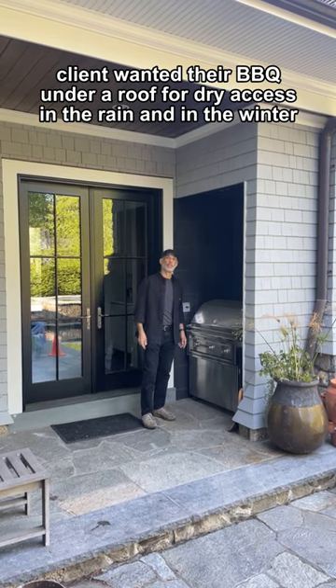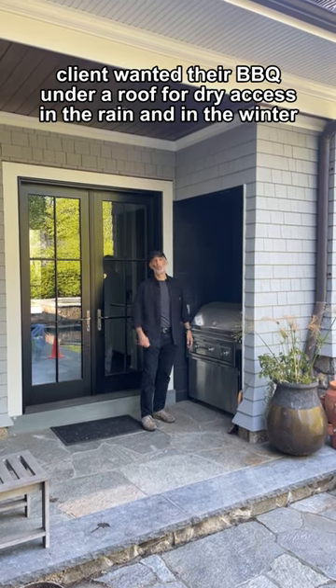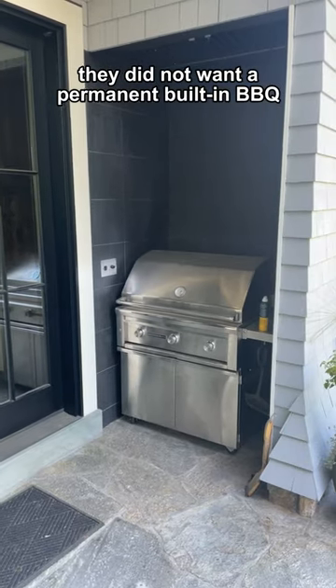Client wanted their barbecue under a roof for dry access in the rain and in the winter. They did not want a permanent built-in barbecue.